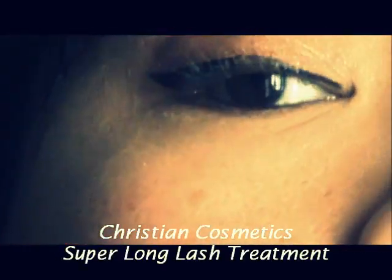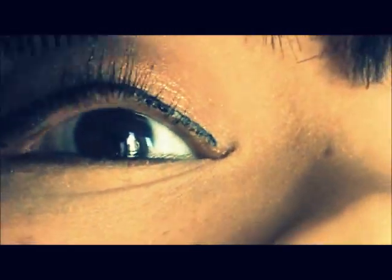Now I'm taking my Christian Cosmetics mascara. I love this mascara — I've been using it for years. I find that it makes my eyelashes stay long and fuller. If you go to any salon, they should carry it. It's about $8.